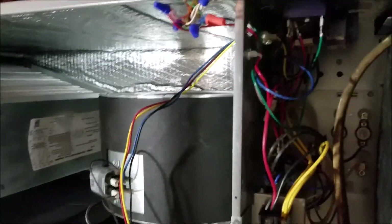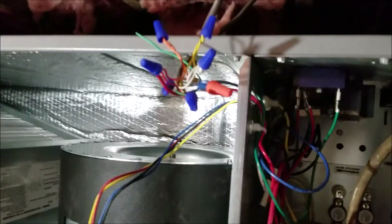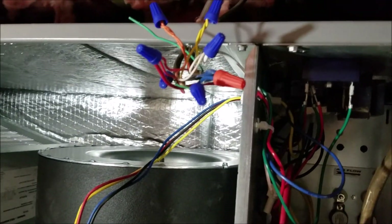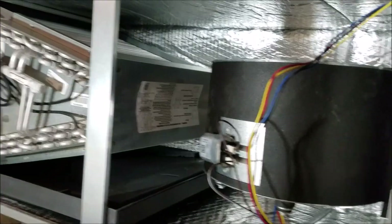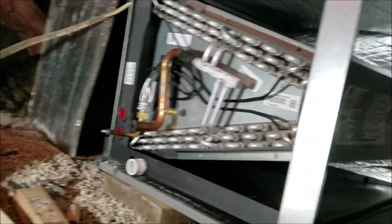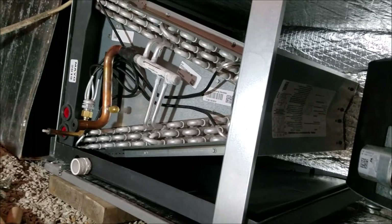They come with a good manual. It shows you how to wire everything up. I just did that a while ago — wired up the thermostat, and you can see it does work. Pretty straightforward stuff. You read the manual. The only tricky stuff is when you're dealing with the Freon and the line sets.